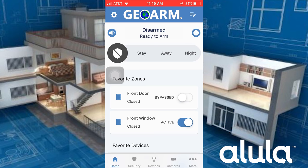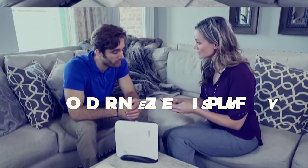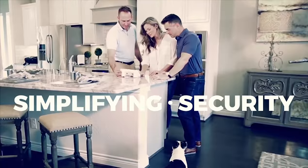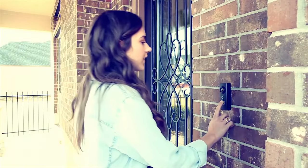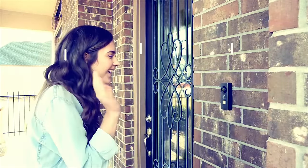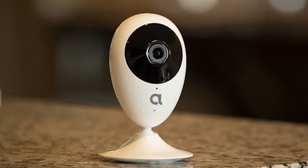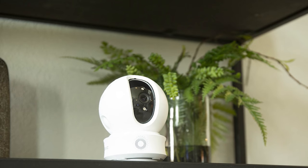End users will be able to remotely and individually bypass sensors — this is one of two systems on our list that offers this feature. The Alula Connect Plus also has access to its own recordable two-way audio DIY IP camera line called EasyViz by Hikvision, which has an indoor pan-tilt, outdoor, and video doorbell option.